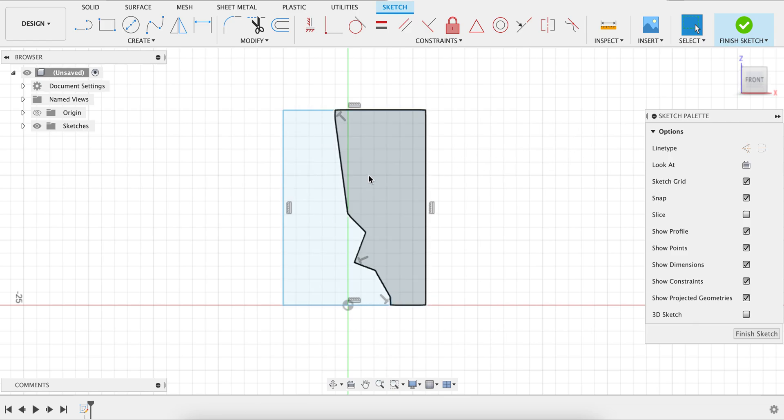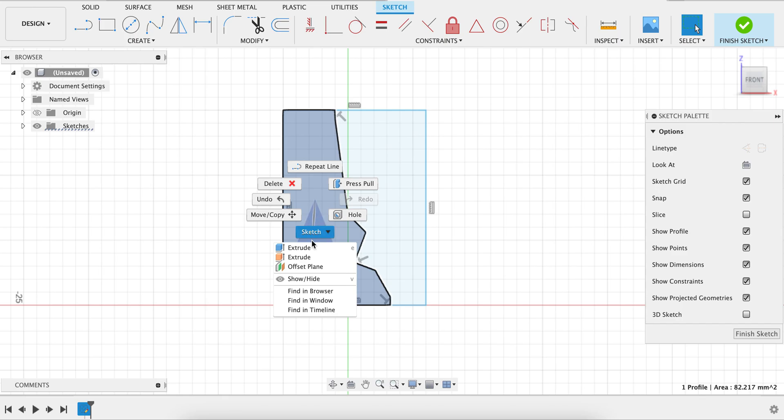Now you have basically a sketch with two different halves. Remember that your rib is going to be the negative side of the vessel, so we'll use this side to anticipate what the vessel is going to look like. What you want to do is left-click to select this half, then right-click.